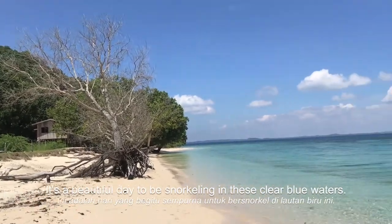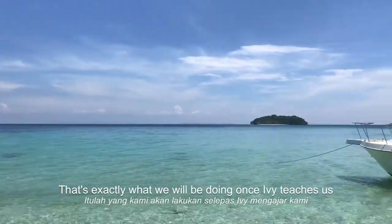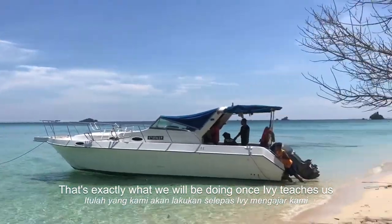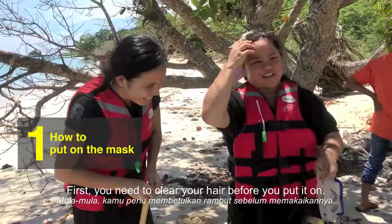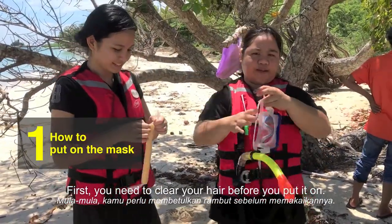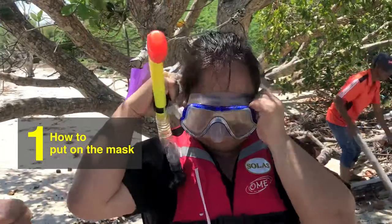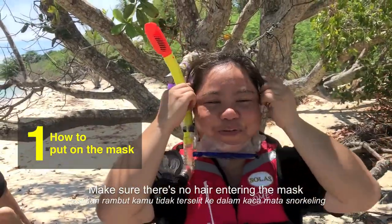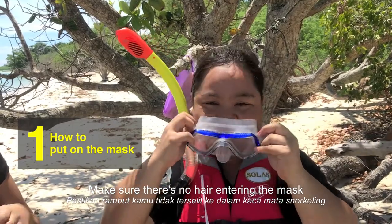It's a beautiful day to go snorkeling in this clear blue water, which is exactly what we will be doing. But first, let me teach you how to use the snorkeling mask. You need to clear your hair before you wear this — make sure when you wear it, there's no hair going inside the mask.